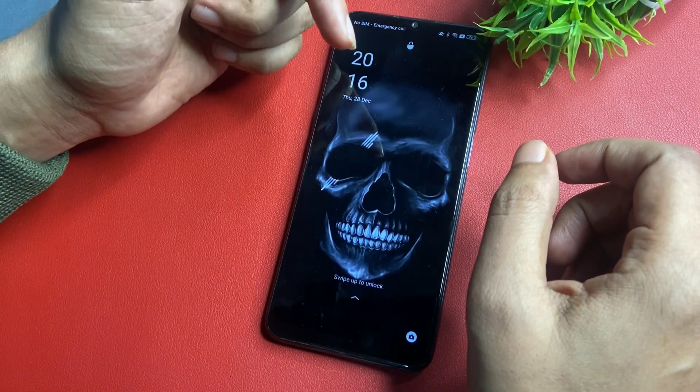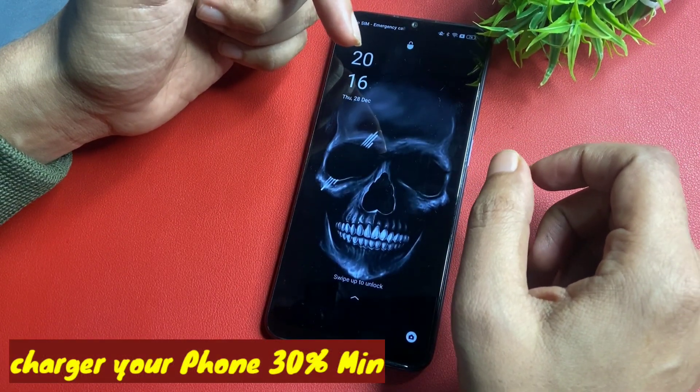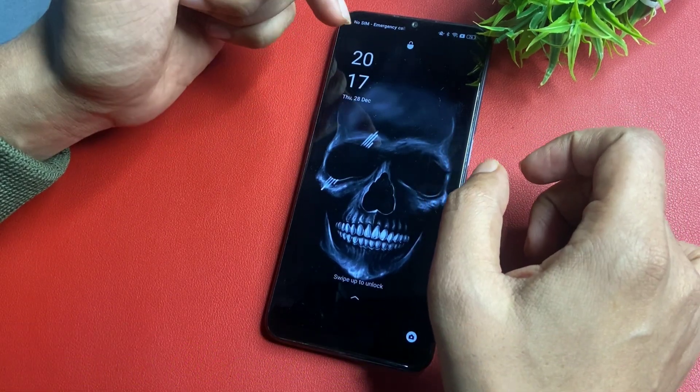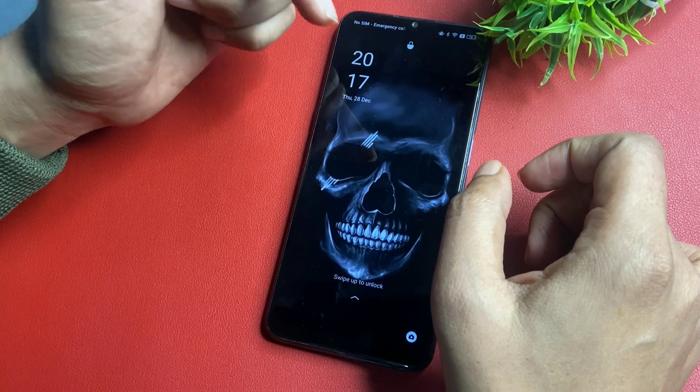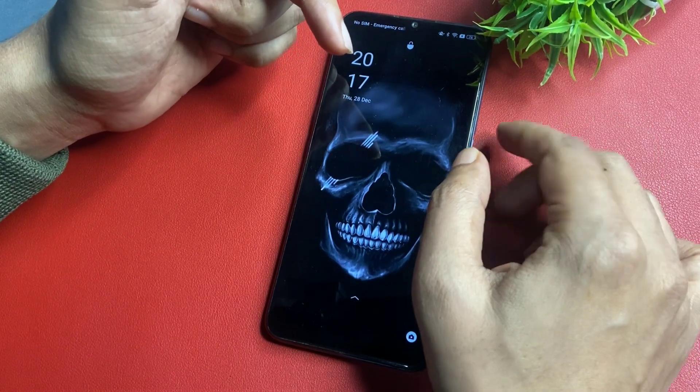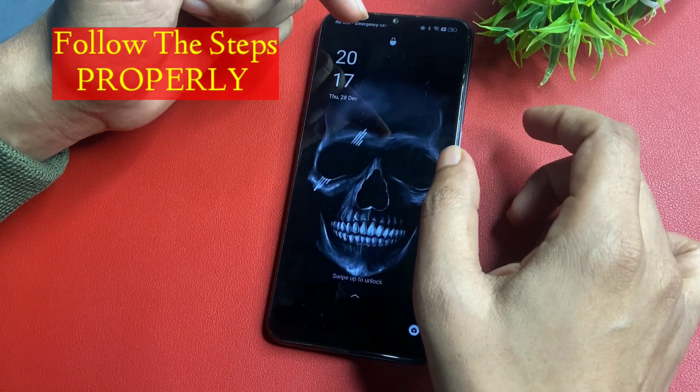For this, you will have to watch this video till the end without skipping, because every step I'm going to give you is most important to unlock your smartphone. Don't skip a single step. So let's start — firstly, you will have to charge your phone at least 30%.